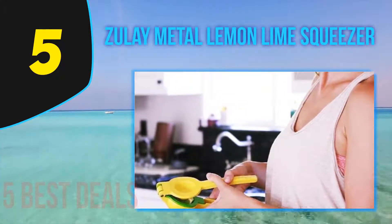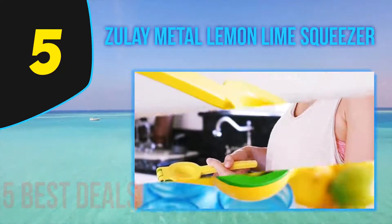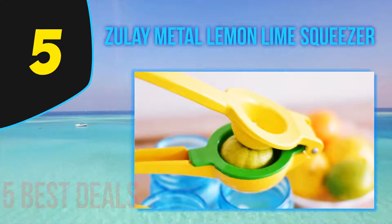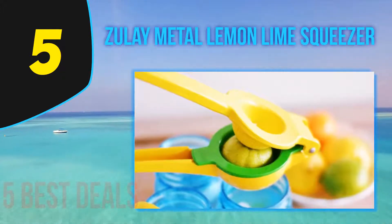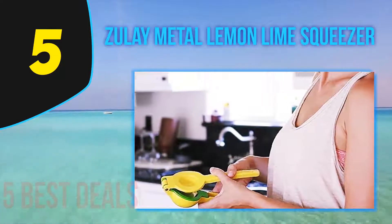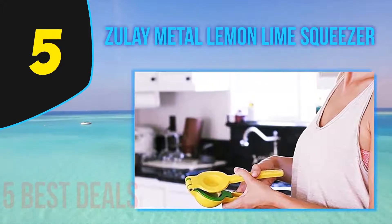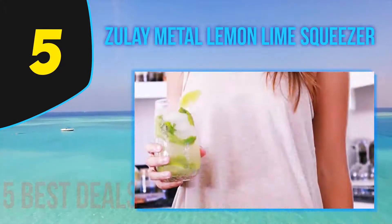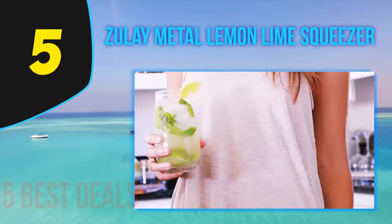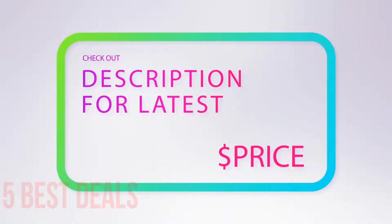It catches most of the seeds, although small ones can sometimes slip through. Some online reviewers also reported that pulp slipped into their drink on occasion, so depending on what you're making, it might not be a bad idea to juice over a fine mesh strainer. While this juicer is sold for juicing lemons and limes, it can handle small oranges as well.